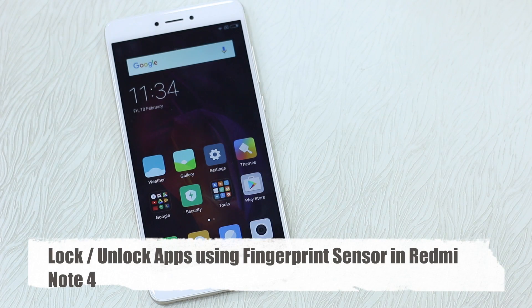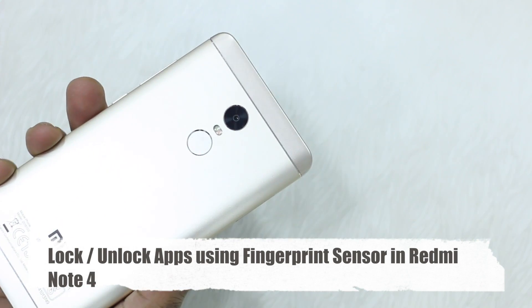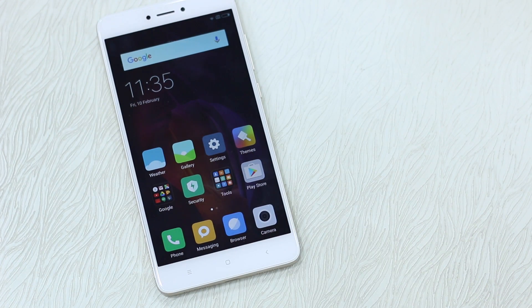Namaste guys, Ashish here for Namaste Tech. Today we are talking about a very important feature which you can use on the Redmi Note 4. Since the arrival of the fingerprint sensor on the Redmi Note 4, it has got extensions to do a lot of stuff — right from taking pictures and taking screenshots — but one of the most useful features has been to use it to unlock apps.